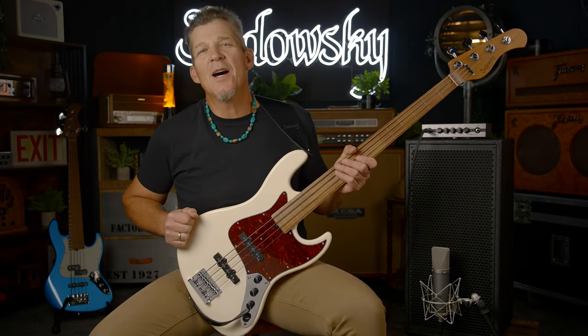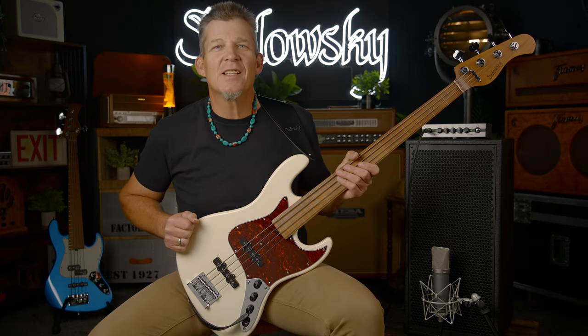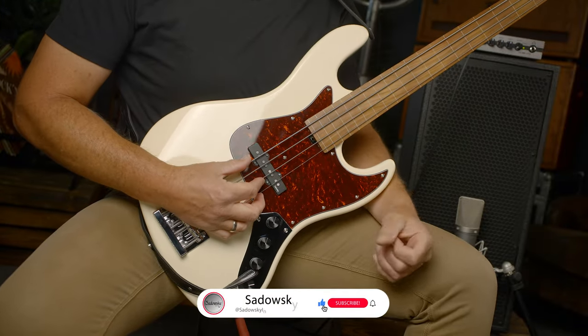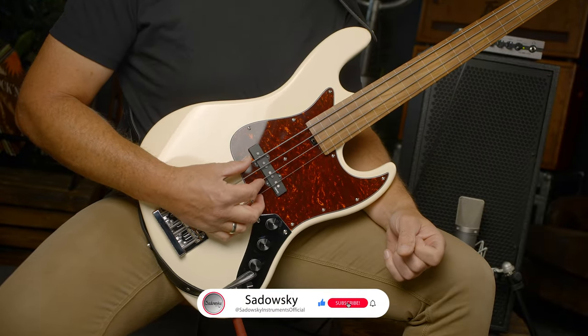All right, friends, this is Andy, and I'm very glad to be back here in Germany. Today, I'm going to do a demo for you with the Sadowski Metro Express Vintage JJ21 fretless.